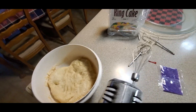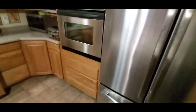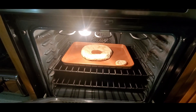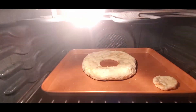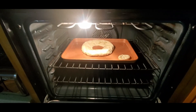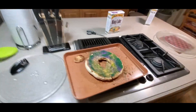Everything is done, I just gotta put on the decorations. Got the frosting all lined up. I did 23 minutes in the oven. I used a cup to make the hole and just tried to fold the dough over — still looks pretty good. First time ever making one of these!